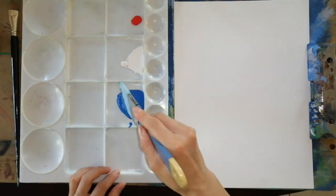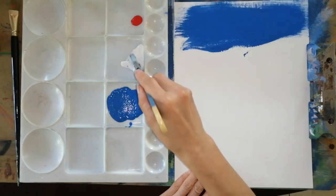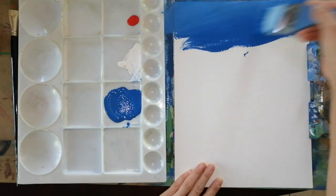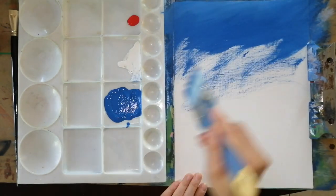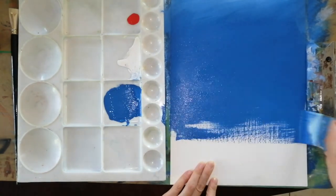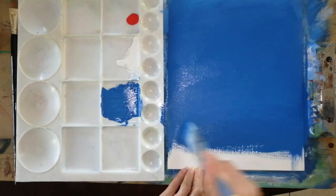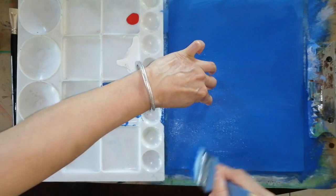We start with blue first and then we add the white in. Just go left and right, and then put a little light color on the corner. Just keep going and cover the whole page. Make sure there's no white spot left over. Just go on and add blue everywhere. That's the first layer to prepare the paper.